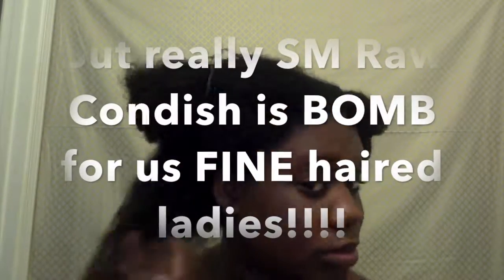After washing, I leave my hair dripping wet — I don't take out any of the water because my products work better when my hair is soaking wet. Even though my hair is high to medium porosity, it drinks up the product a lot better when it's still wet. That's the Raw Shea Moisture conditioner — I really love it and use it as a detangler, as you can see right here.